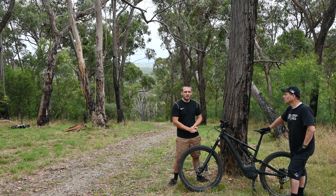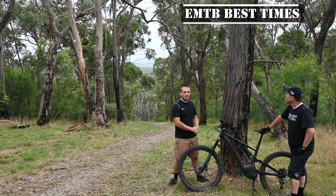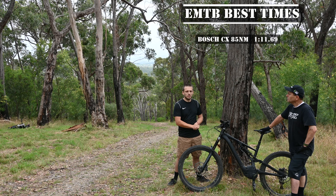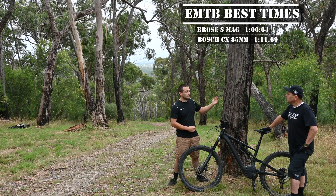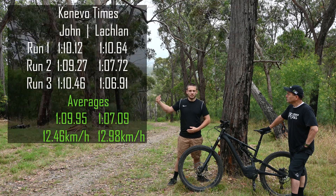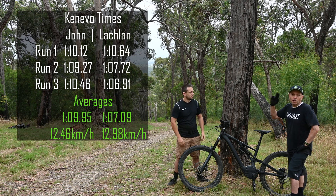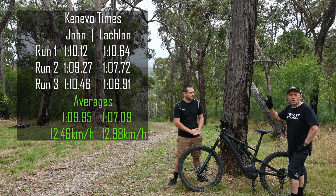We've decided to put a leaderboard up on this tree for the best times. You'll see we've got the Bosch CX from last time at 1 minute 11 seconds. Today the Kenevo beat that — our best time was 1 minute 6 seconds, a pretty decent improvement. We'll put up the times for each run as well as averages like we did for the Bosch in our last video. In a few seconds we'll show the Brose and the Bosch average times so you can see the comparison.